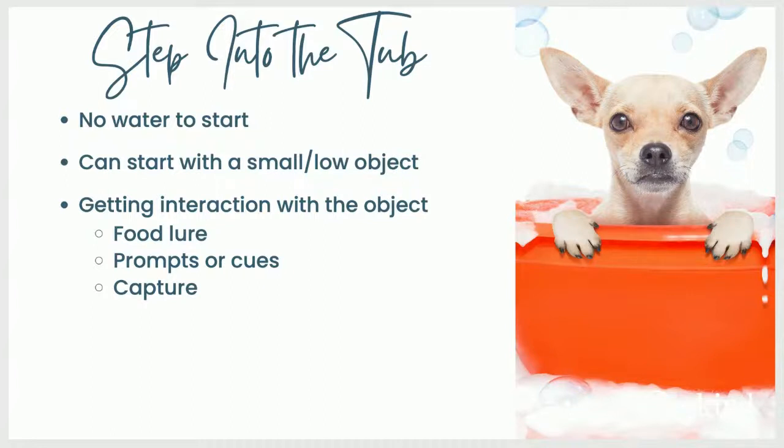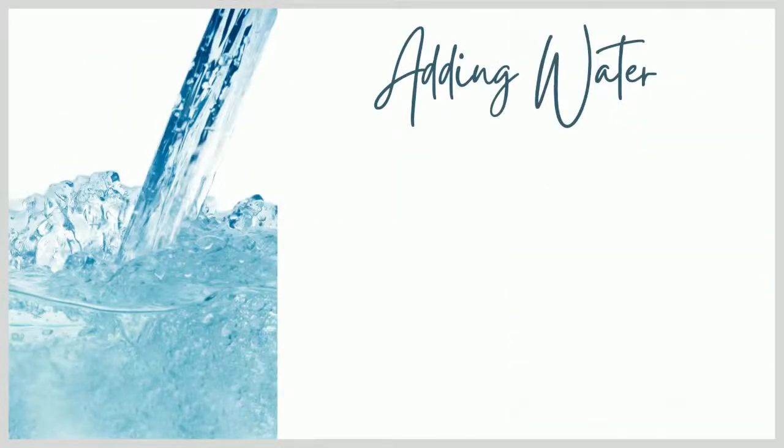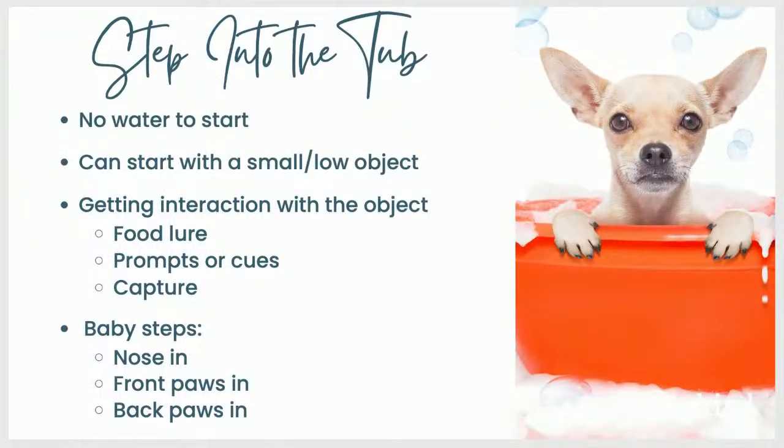At first you're just going to want to get any interaction with the object — your dog approaching, sniffing it, whatever. You have a few different ways of increasing the chances of getting that behavior so you can reinforce it. One is just food lures — you could toss treats into the tub or near it. You could tap the side of the tub to encourage your dog to check it out. You could also capture any interaction with the object, which basically means you put out the object and wait for your dog to do something you can reinforce. For sensitive, fearful dogs, we're going to start by reinforcing the smallest thing — probably approaching and sniffing the edge of the tub, not putting their paws in yet.